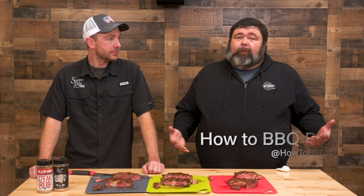Thanks for hanging out with us here today at Out the Smoke. If you like what we're doing, subscribe to the channel. You can find Mark over on his YouTube channel, Swine Life BBQ. Y'all know I'm at How to Barbecue Right. We'll see y'all next time.